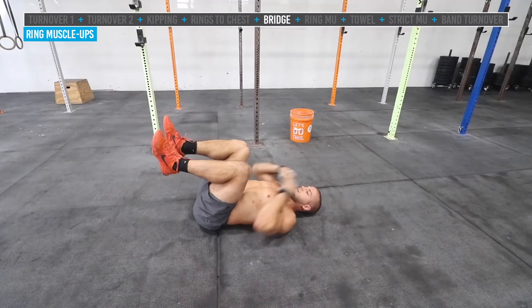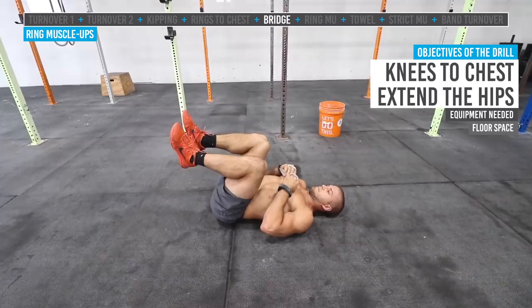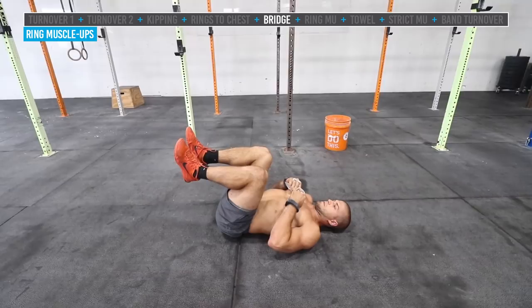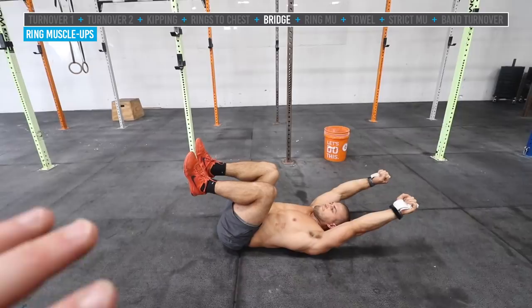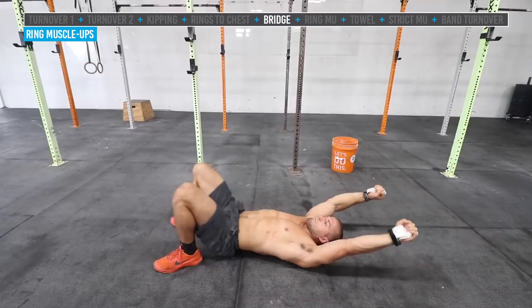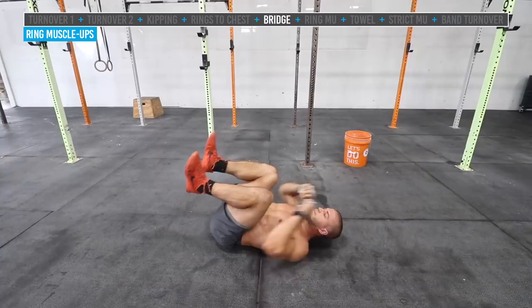Before the full muscle-up, here's a drill to teach you how to use your hips and glutes to fire into the top position before the turnover — the aggressive hip extension to glute bridge drill. Jake simulates holding the rings with knees at his chest, hips on the ground. He aggressively extends the hips up into a strong glute bridge, holds, then back down. This establishes the top position before you turn over.